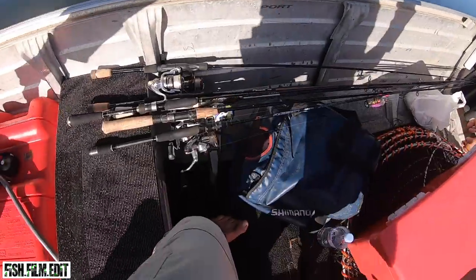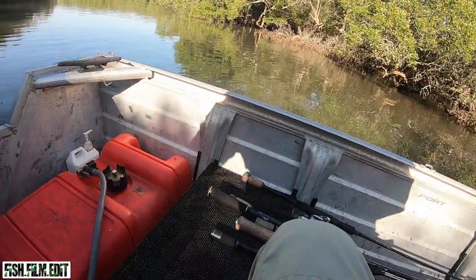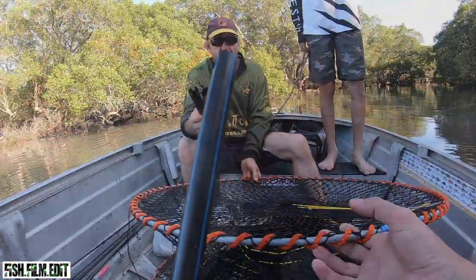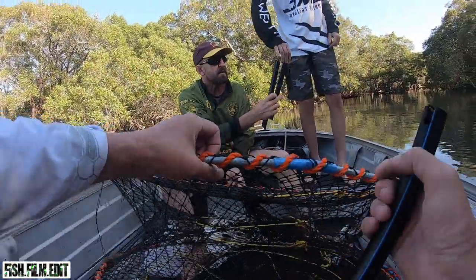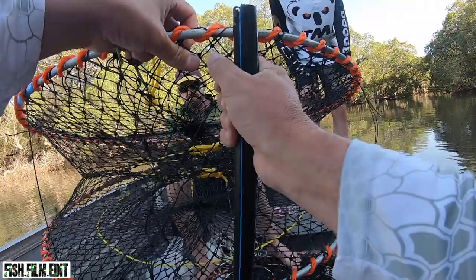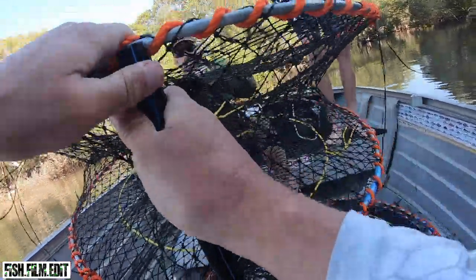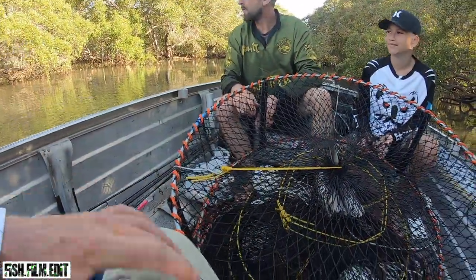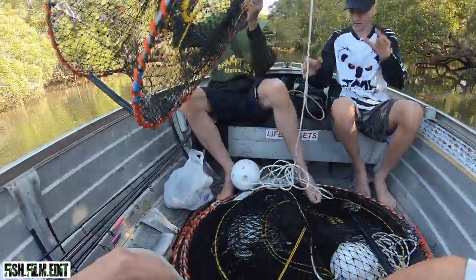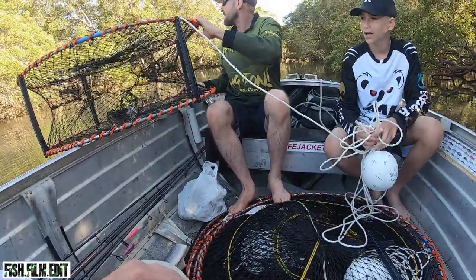Nice little seagrass haven up here, still a lot of flow pushing up here. Clip them on in the middle of the mesh here, not where the entrance is. You can just throw it straight out there — put one far up in the middle, you want it in a bit of water when the tide drops. They'll come out to it.